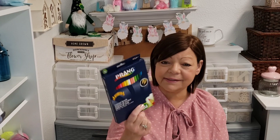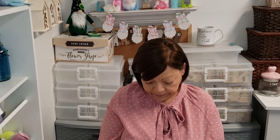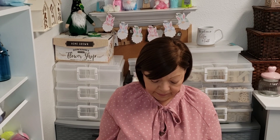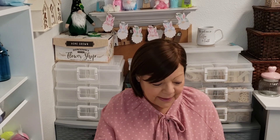And then I finally, finally found the Prang colored pencils. I've been seeing lots of YouTubers hauling these. You get 36, you guys — that is a great, great deal. It is Prang, a brand name by Dixon. It just goes to show you never know what's going to come to your store. You may get it, you may never get it — who knows?